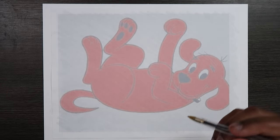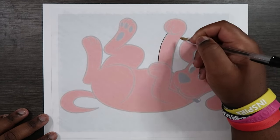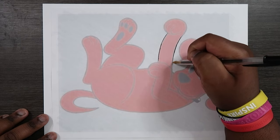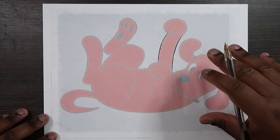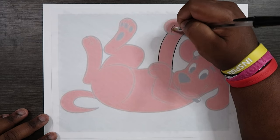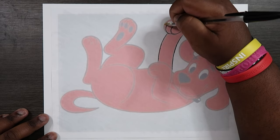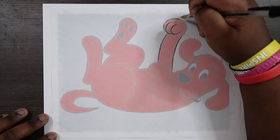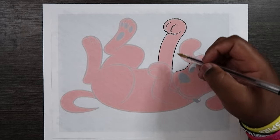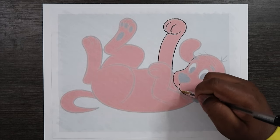I also apply tape to the illustration paper as well so that doesn't move either. Now that that's done I can grab my ballpoint pen and start tracing. The reason I use my ballpoint pen is because I tend to push hard and apply a lot of pressure, so that the graphite on the other side of this paper really presses onto the illustration paper. Because the printed image is at a low opacity, I can easily see which lines I've already traced so I won't go over the same arm three or four times.